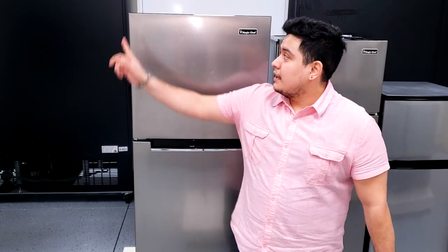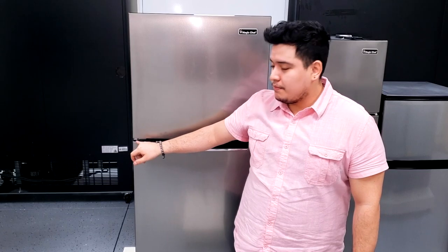Hello, my name is Eric, the technical support representative here at MagicShop. In today's video, we will be going over how to reverse the doors on this unit and how to properly reverse the hinge, as it is reversible — not just the top one, but the middle as well. Let's get started.